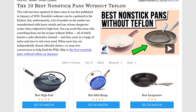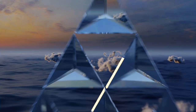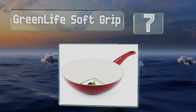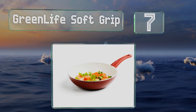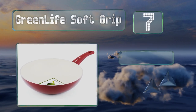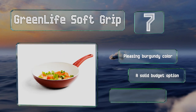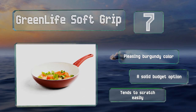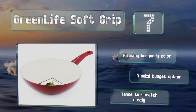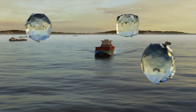At number seven, perfect for stir fries, the Green Life Soft Grip is a hefty wok with an aluminum-reinforced body. It's durable yet still lightweight. Its patented ceramic interior releases food effortlessly and it's made without the use of glue or additives. It comes in a pleasing burgundy color and is a solid budget option, but it tends to scratch easily.